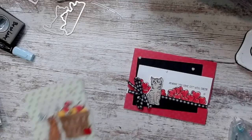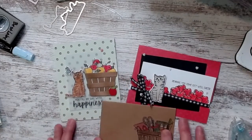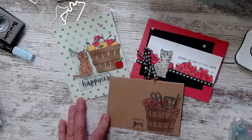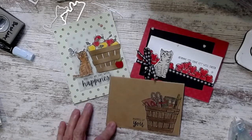Okay, you have three cards — let me lay them out. We have the kitties card and the inspired card. Thanks for joining me! Don't forget to subscribe to my channel. If you want to get my emails, join my email list. You can find my demonstrator business website at susanmsmith.stampinup.net. Have a great day, thanks for joining me, bye!